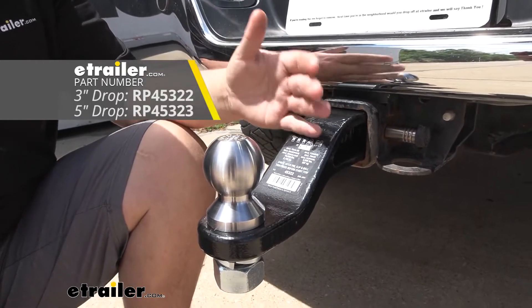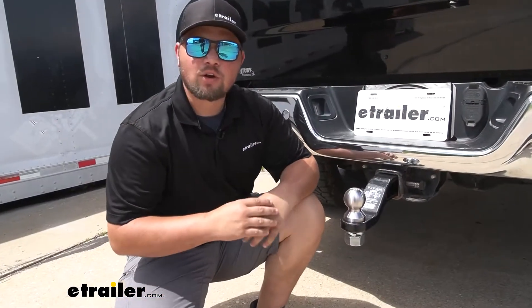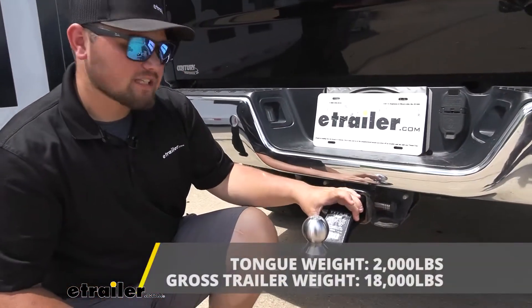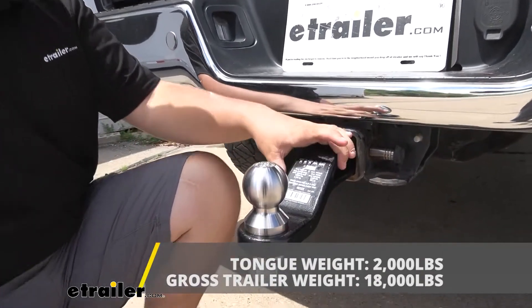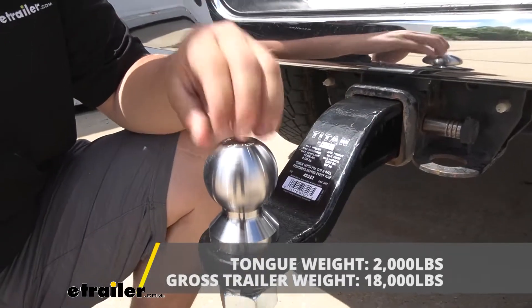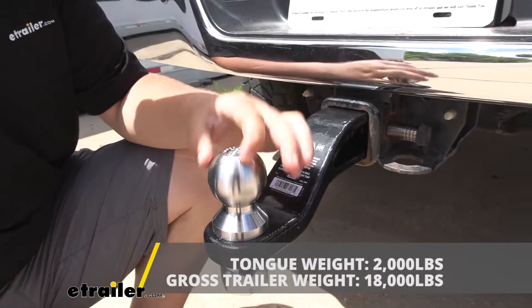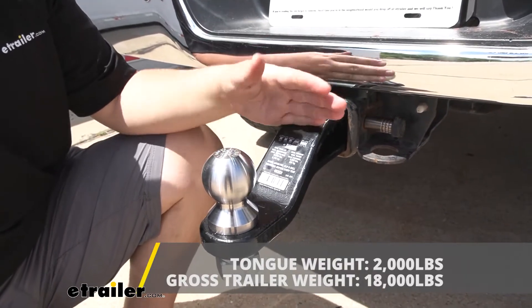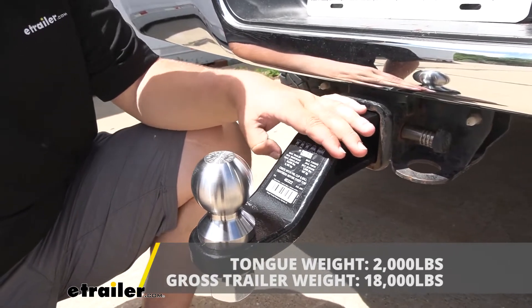So you just want to purchase whichever one is going to get your trailer the most level. As far as weight capacities are concerned, our ball mount is going to be rated for 18,000 pounds of towing and 2,000 pounds tongue weight rating. The ball mount does not come with an actual ball, but you can find those here at eTrailer. Our ball is rated for 30,000 pounds, however the ball mount is only rated for 18,000, so we don't want to exceed 18,000 pounds.